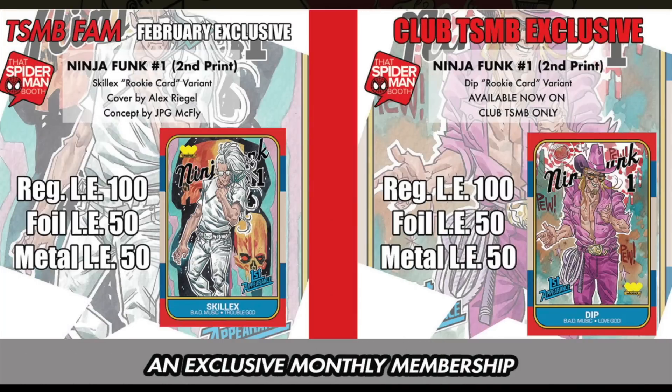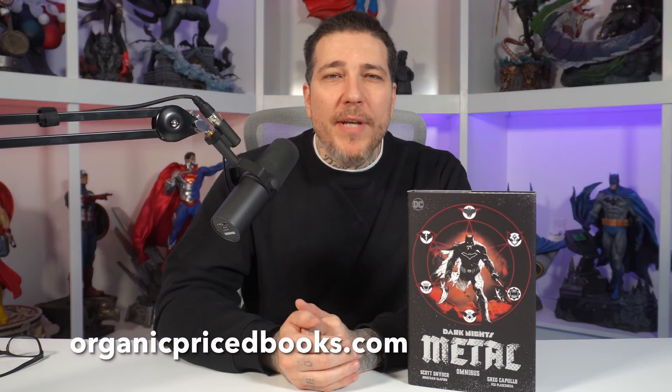That Spider-Man Booth is in open enrollment for their February subscription box. Not only will you get five comics at random with a retail value of $100, but you'll also get two exclusives limited to this box — both of them are Ninja Funk: the First Prince Skrillex rookie card and the Dip rookie card variant. These are limited to 100 copies each — 50 for the foils and 50 for the metals, and they're only available through ThatSpiderManBooth.com via their subscription box. I picked this one up from OrganicPricedBooks.com — use code GEMMINT to save two bucks.